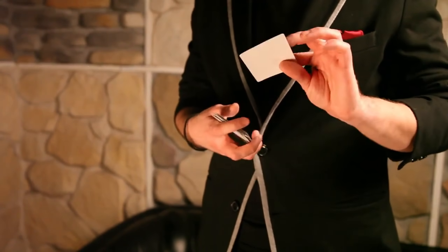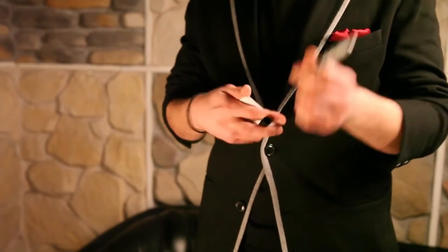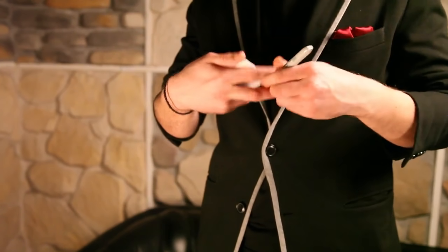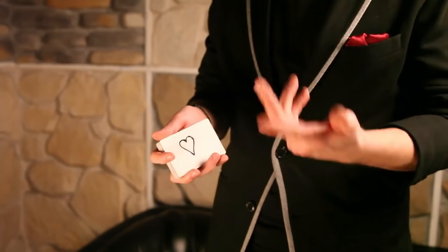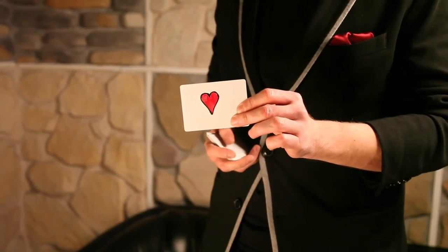So here I have some blank cards. On one of them I will make a drawing that represents how I feel about you. It's a nice little heart, but I want to make it colorful and meaningful. Just like that.